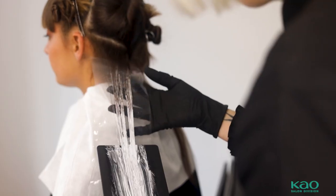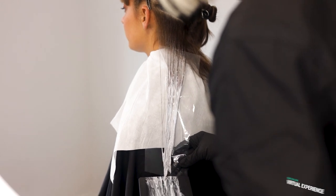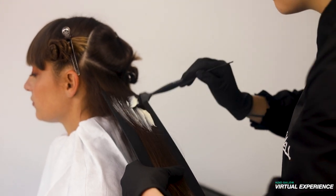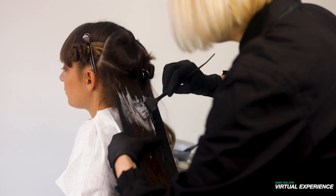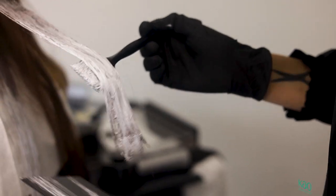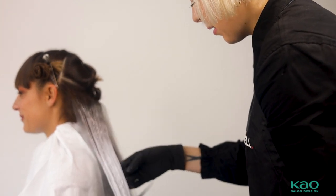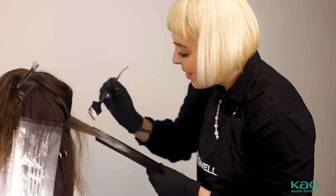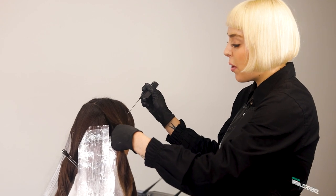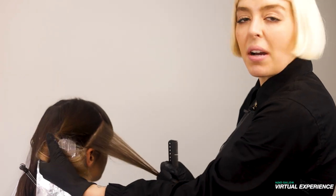We're going to be demonstrating an air-touch balayage technique using silk lift. It's important to ensure that you keep your sections diagonal while doing this color technique. This helps with a much easier blend.